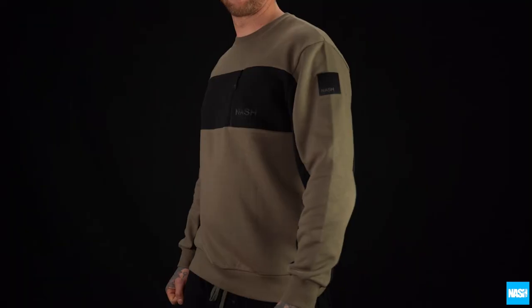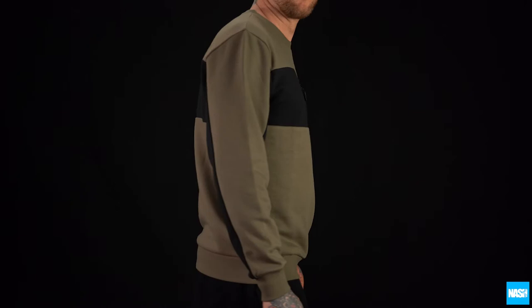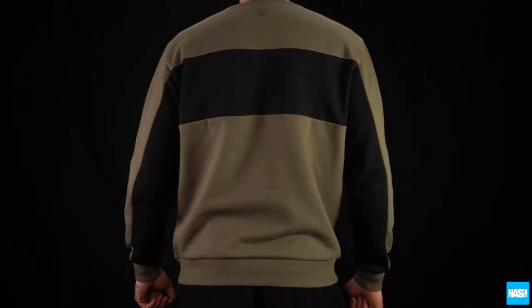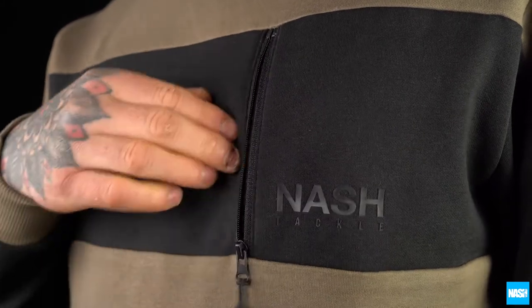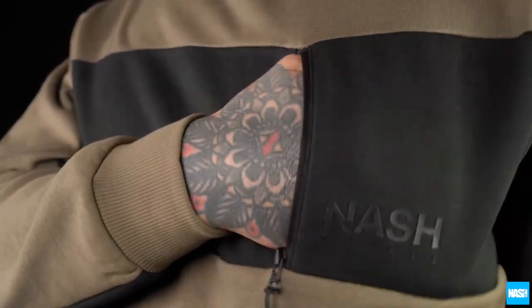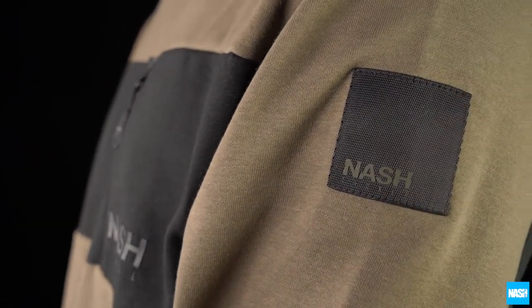The Nash tracksuit top — a stylish round neck poly cotton tracksuit top with a posing horizontal black trim to the vertical tracksuit bottoms. Features a reverse zip pocket and Nash silicon logo on the chest, branded detail trim, and a raised silicon logo on the sleeve.